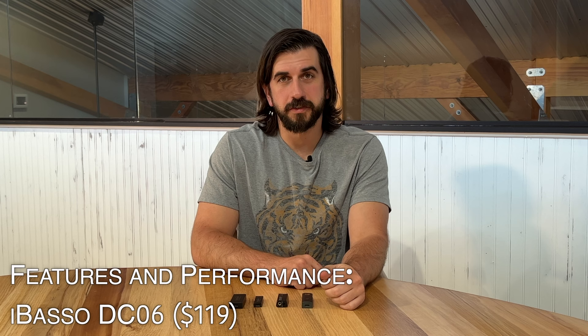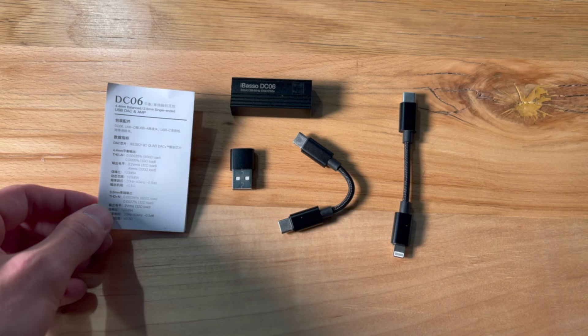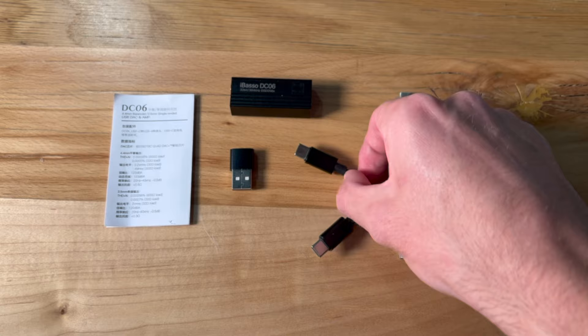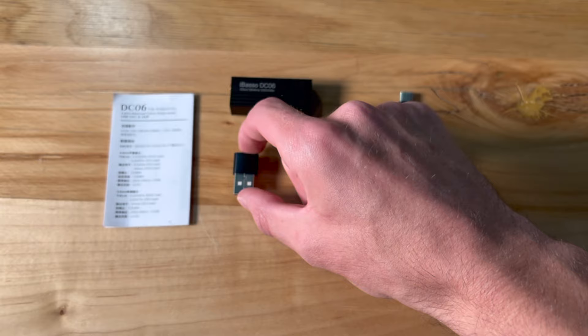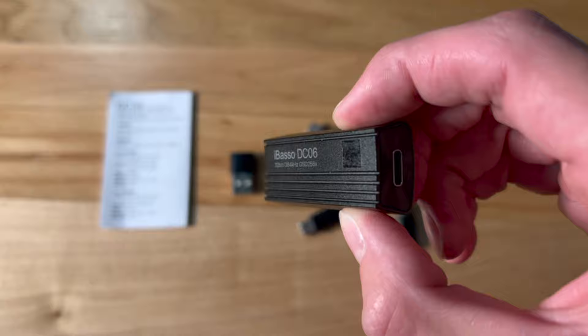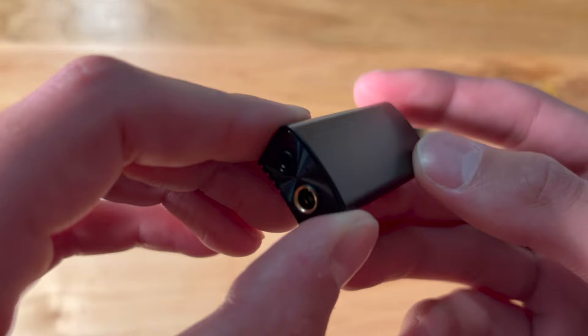To keep things simple, we'll go from least to most expensive with our comparisons. Starting with the iBasso DC06, it's a pretty simple device — gives you a dual ESS DAC, all the things you would expect: high-res PCM, 16x MQA, DSD support. In terms of the device interface, you have a USB-C input that includes a C to C, an adapter for C to A, and a C to Lightning cable in the box. For output, you get 3.5 and 4.4 millimeter headphone outputs for balanced. You're basically getting 2 volts unbalanced and 4 volts balanced, and that's a limitation of a device powered off of your phone or tablet.